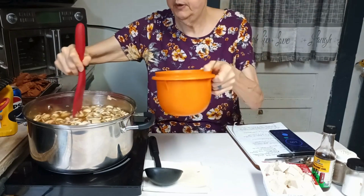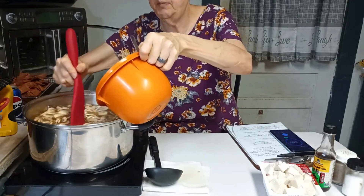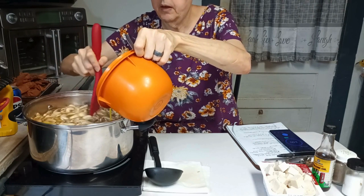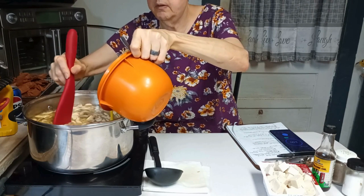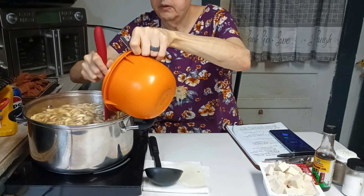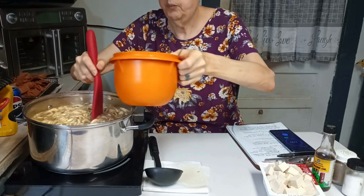It says to stir the soup in a circular motion, and while I'm doing that I'm going to pour the eggs in. You don't want them totally beaten — you want a little bit of white left. Put them in slow like you do for egg drop soup, maybe not quite as slow. Basically making egg ribbons in the soup — kind of like egg drop. Like I said, this is a jazzed-up egg drop soup. That was six eggs, though you don't have to use six.